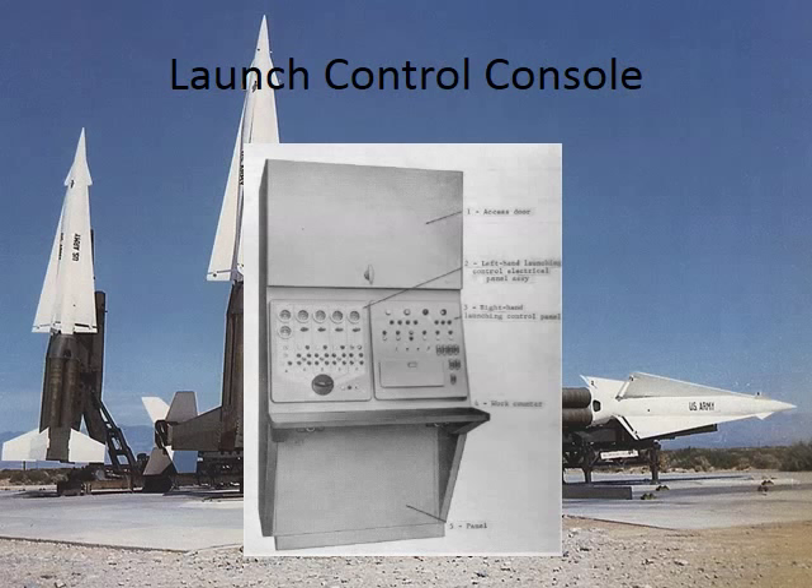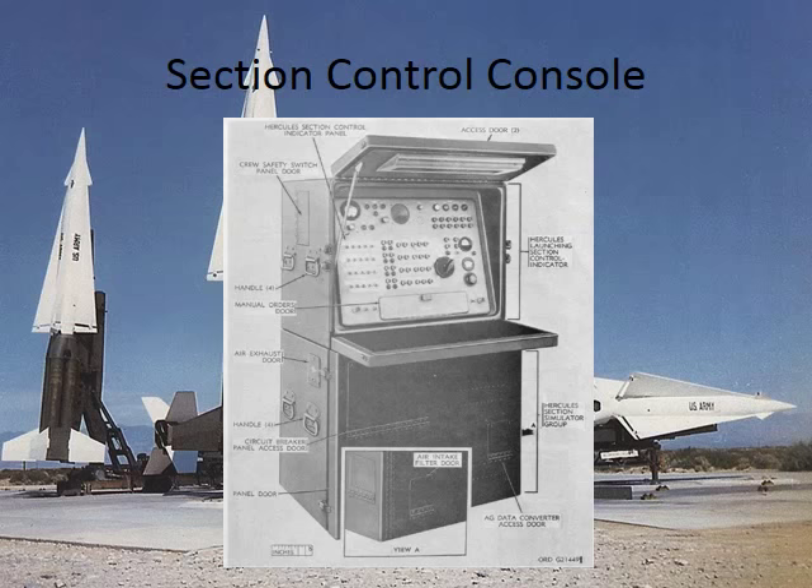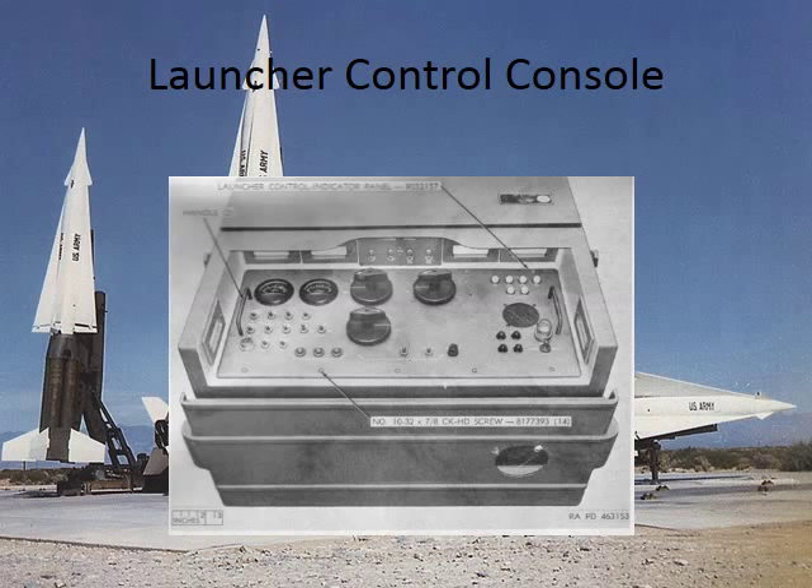Here's a section control. Each launcher had a controller, and now this box controlled the three sections that each had a launcher controller. We're still not at the trailer that was in the first picture of the launcher section. This is an individual launcher controller — basically all you could do here was, after you plugged the missile in and erected it, throw a switch to enable the remote control of that launcher with one of the other two stations. This box was about three feet high, four feet wide, and about seven feet long.